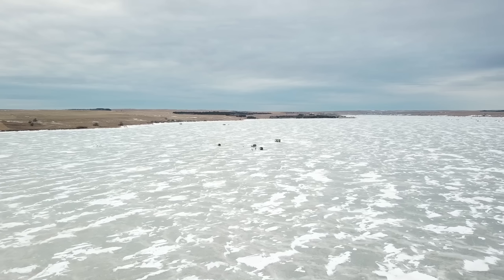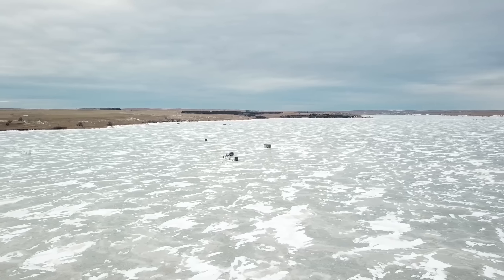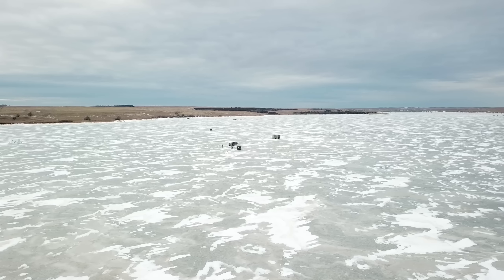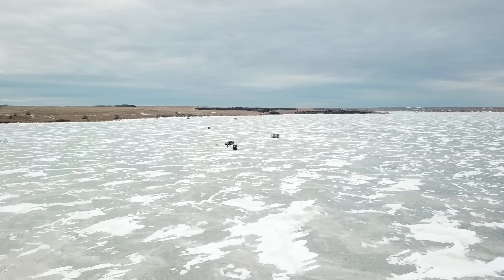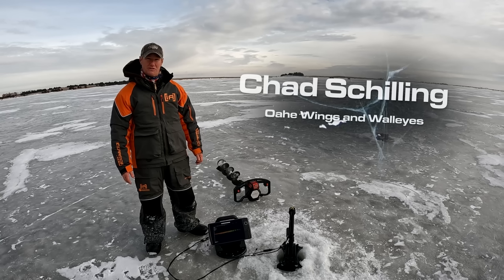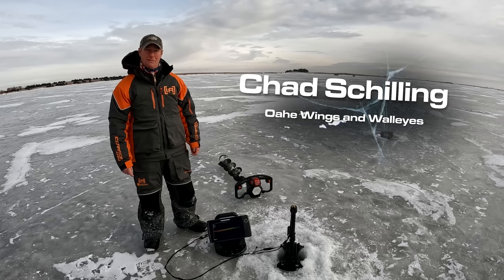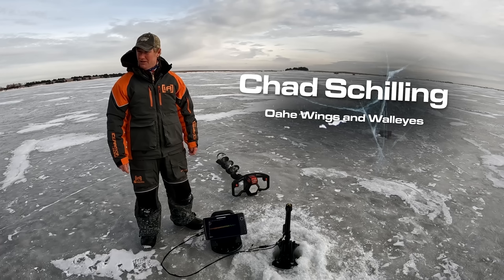The eastern part of the state gets a lot of credit for their prairie pothole region. We are on the western edge of that, even farther into it actually in central South Dakota. We have a lot of the same lakes and same type of fisheries, just not normally very exploited. We don't have a lot of people that come out and do this kind of bite. So here we are.